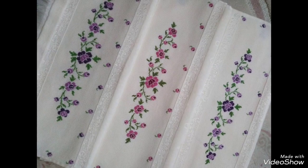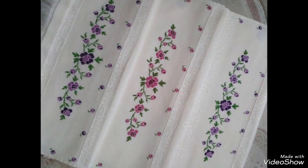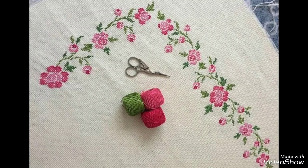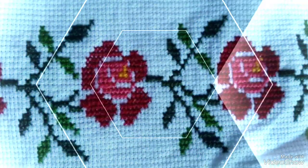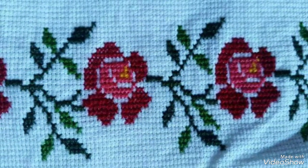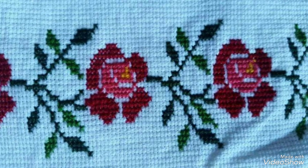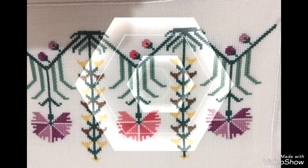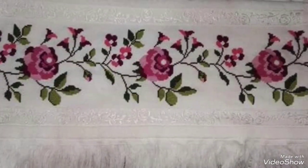I must suggest you watch this video till the end. I hope you like and enjoy my videos — all designs are so beautiful. If you want to get more ideas, visit my YouTube channel and watch my other videos to get more ideas.